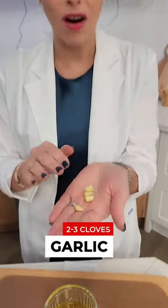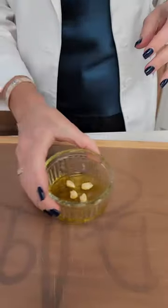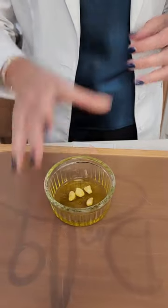I don't really measure too much of anything when I do my recipes, and two to three cloves of garlic. This is small organic garlic, so very small, so you may need a little bit more than that depending on how big your garlic is.